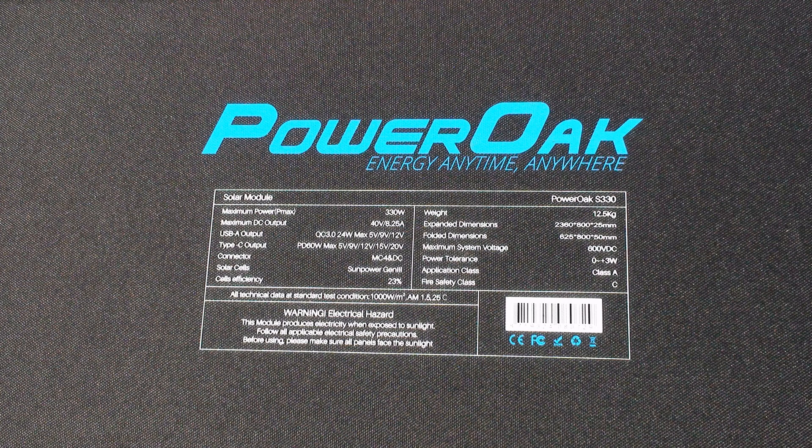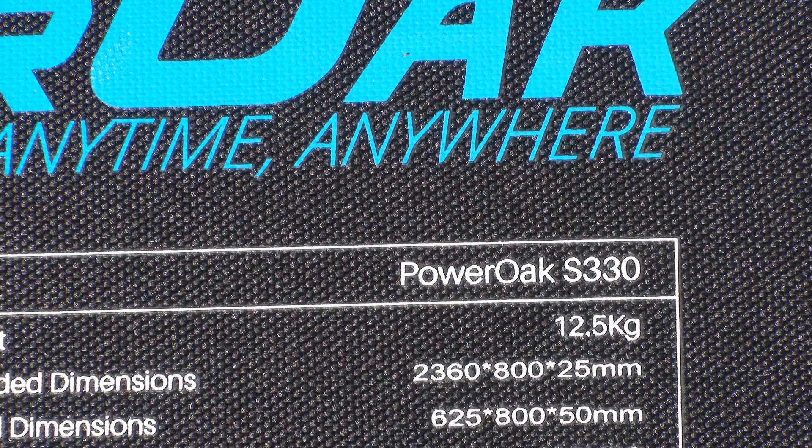To charge the power bank, I bought two Power Oak S330 panels. Theoretically, the two panels in series have 660 watts peak, and the AC200P handles up to 700 watts of solar input.